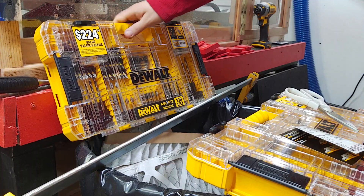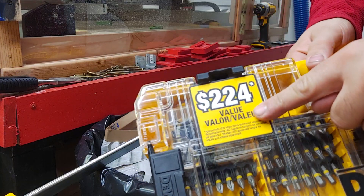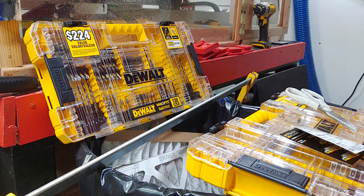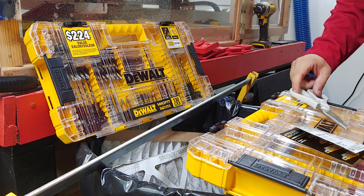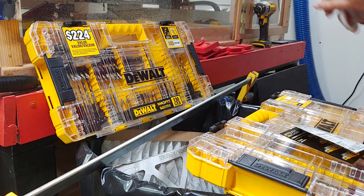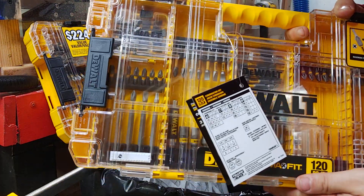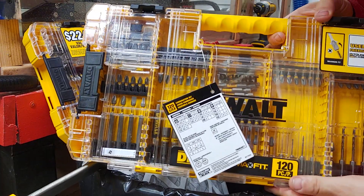The video I did showed the incredible value of the DeWalt MaxFit Black and Gold 130-piece set — it has a user-friendly layout and a tough case. That was from Home Depot last year, the Black Friday kind of deals at the end of the year. This is the one they're selling now for the same pricing, around 29 bucks or so.